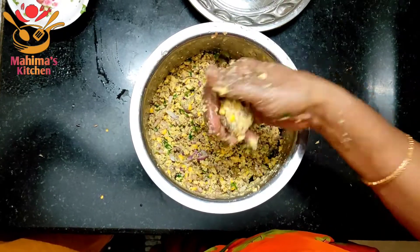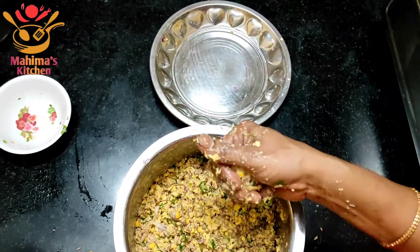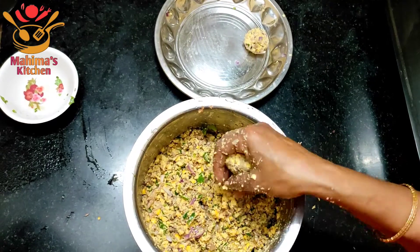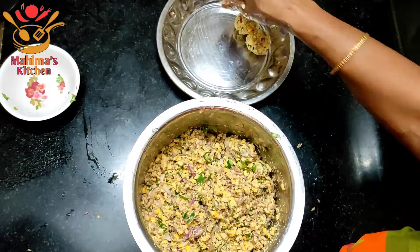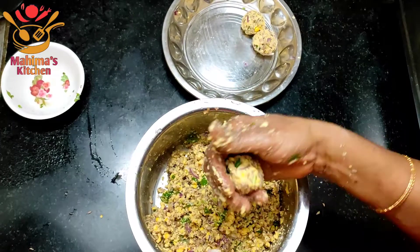Now let's put the sauce on the top. You can put the sauce on the top.